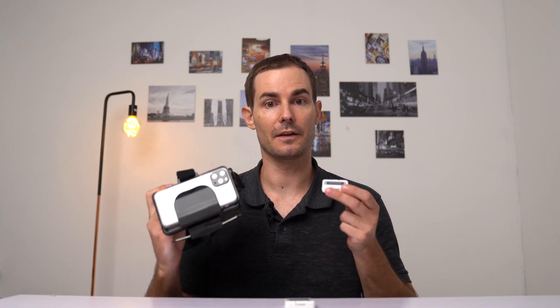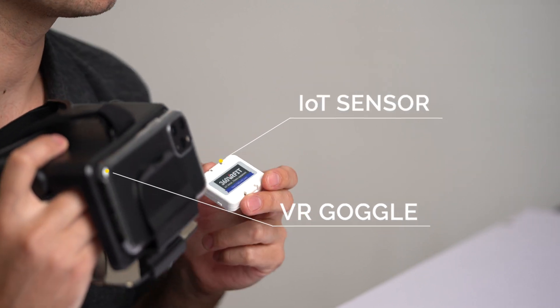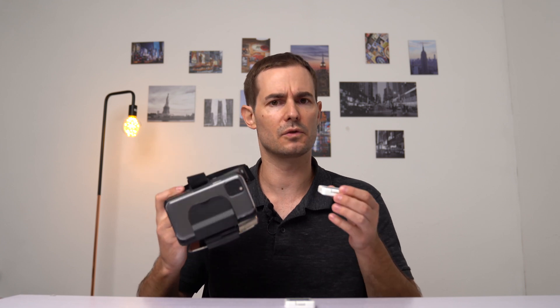Hi, I'm Dylan. Today I'll be reviewing the 360 VR Fit. This is an interesting product that integrates VR into fitness. I was initially unsure of how this small device could affect my workout, but after using it for two weeks I felt really satisfied.